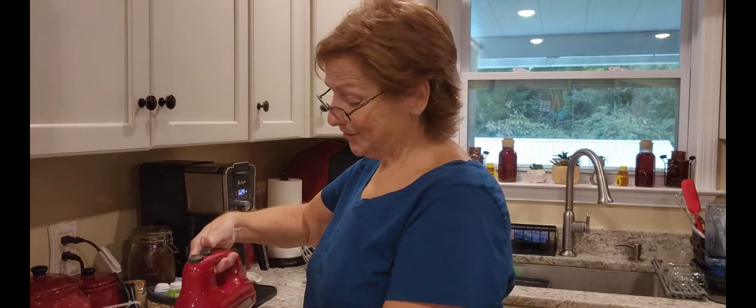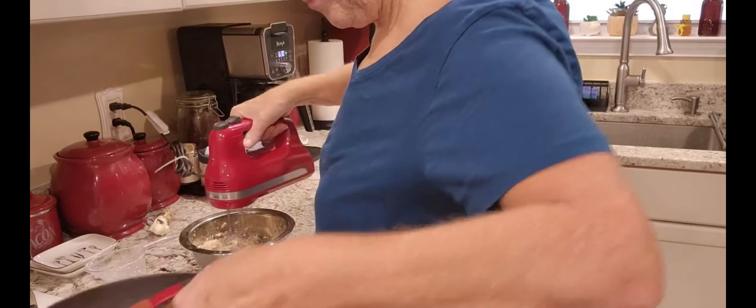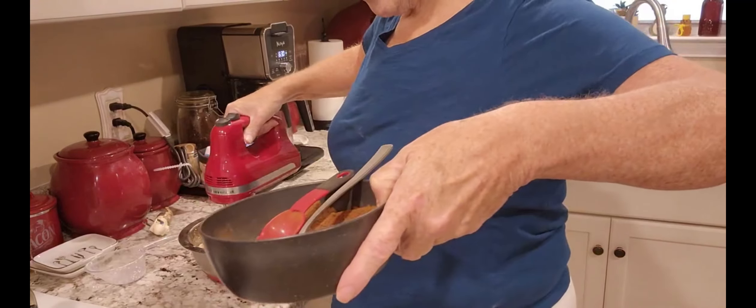I have four ounces of cream cheese, two tablespoons of softened butter, two-thirds cup of confectioner's sugar — powdered sugar for those who don't know — and a teaspoon of vanilla. I'm adding it all together and blending it up. It's in a tiny little bowl so I'm going to go really slow and keep my hand down because this is going to poof.